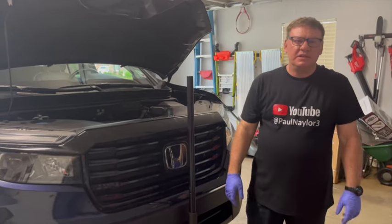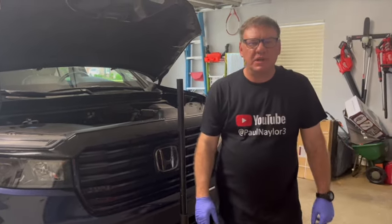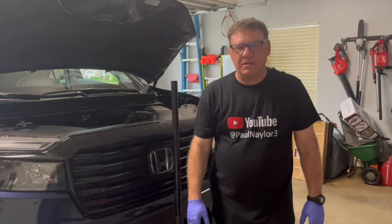Our Honda Ridgeline just turned 50,000 miles, so we're going to do an oil change and tire rotation.